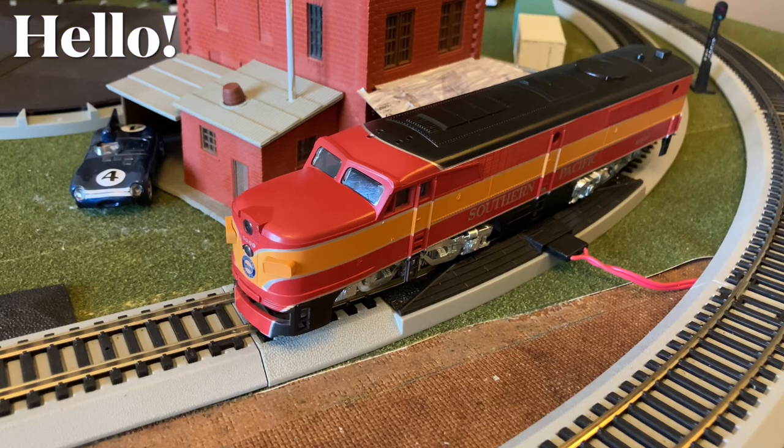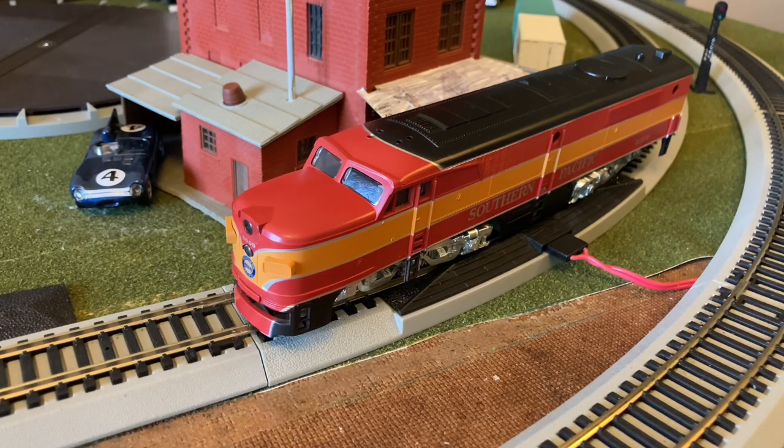Hey guys, welcome back. This is Lofi Fever here, and today we are here in front of the restoration video. This one being of an Athearn blue box PA. This unit is modeled after Southern Pacific number 6009, and so right now this locomotive isn't running the greatest it can, but it's still running decently.